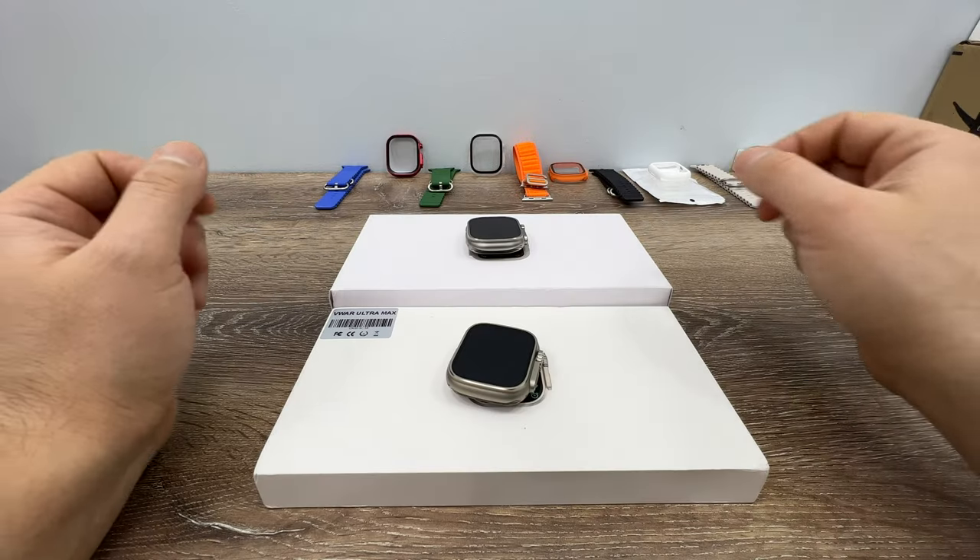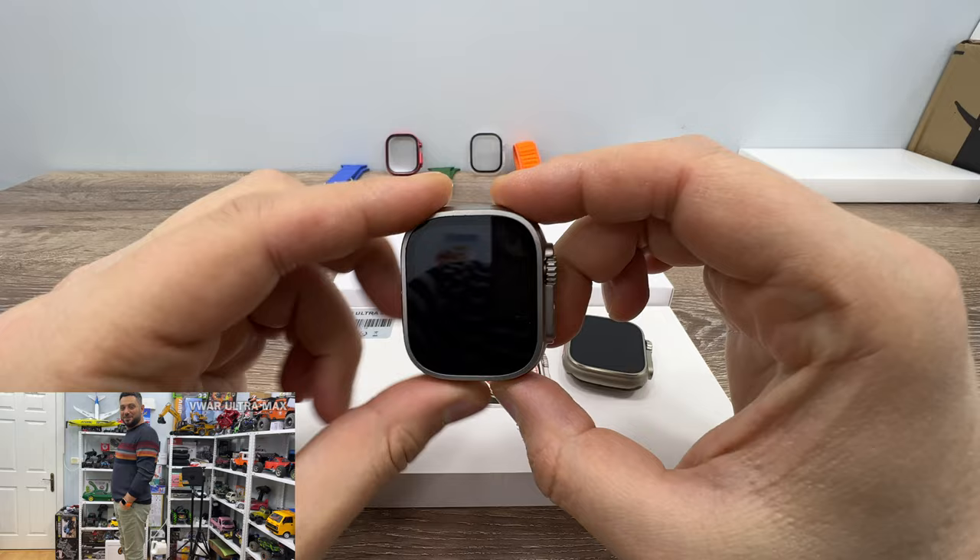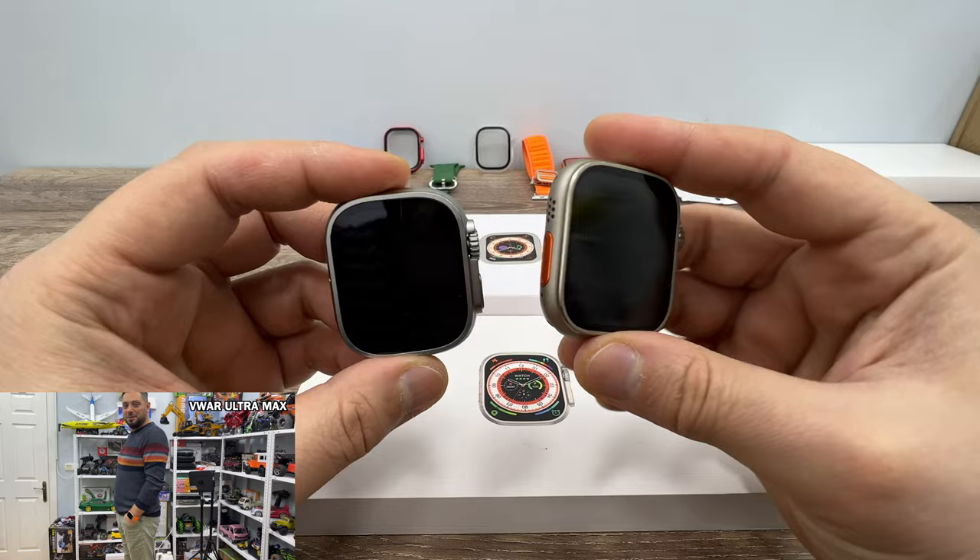Good morning everyone. Today we're looking at two of the best Apple Watch Ultra clones: the Weaver UltraMax and the Weaver Evo Ultra 3. We are going to compare these two Apple Watch Ultra clones.